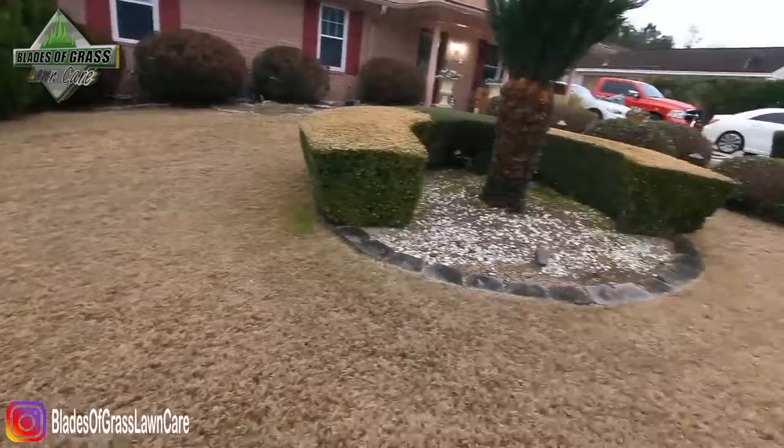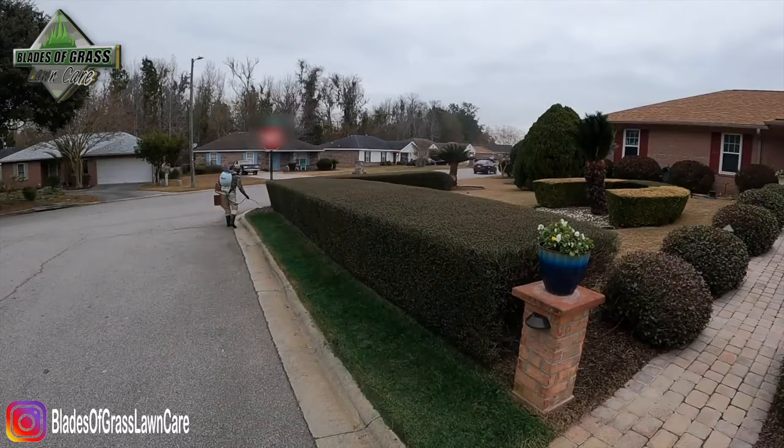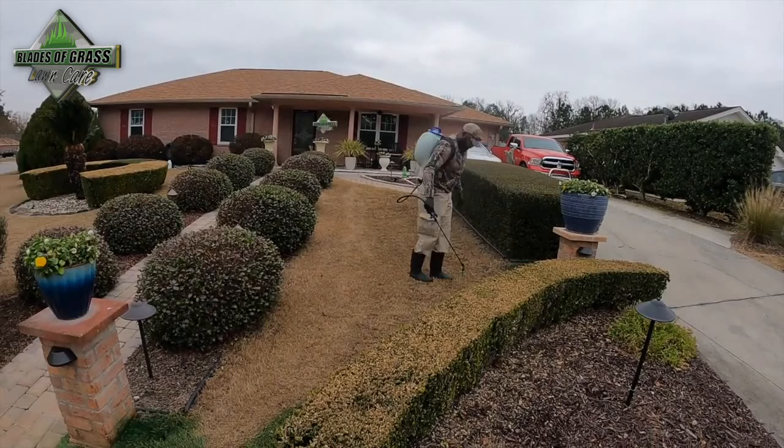You can utilize this paint for a drought situation, if you're listing your home or a property for sale, or instead of overseeding. With overseeding you still have to water it and mow it. This way you can just paint it, come home, look at it and enjoy it.